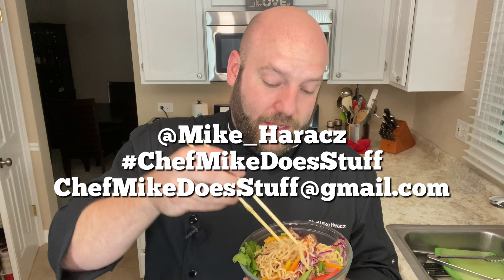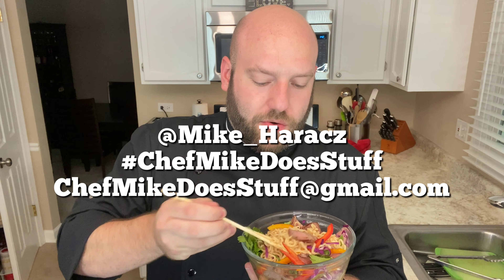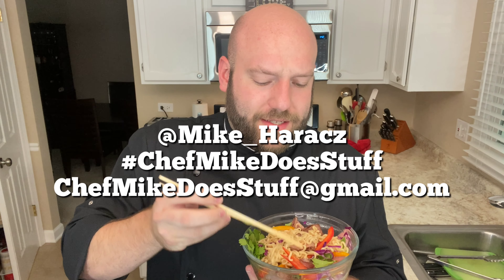I'm done talking — it's eating time. Yes, you can grill short rib. I don't care what anybody tells you. Braised is delicious as well.